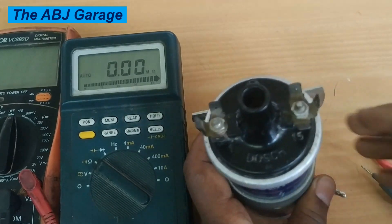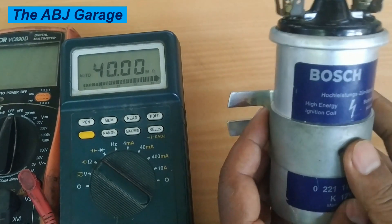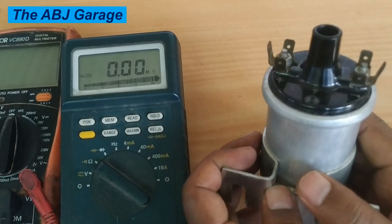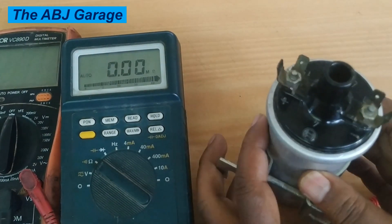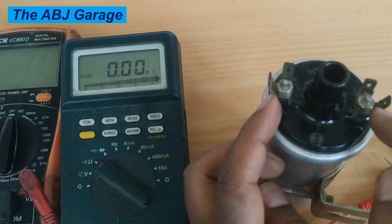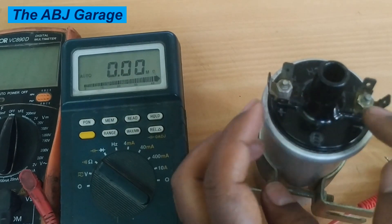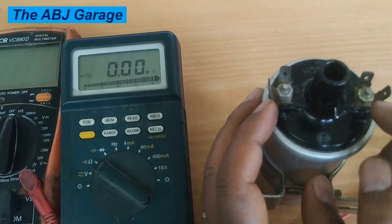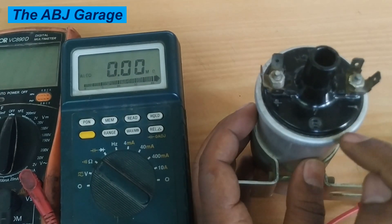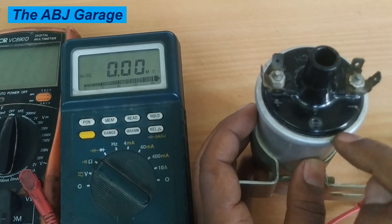These are the three tests to perform on an ignition coil to determine if it is working. For your particular coil, consult the service manual to get the correct resistance specifications. Then perform the three tests: primary resistance between positive and negative terminals, secondary resistance between positive and the center terminal, and finally insulation resistance between the ignition coil windings and the housing.